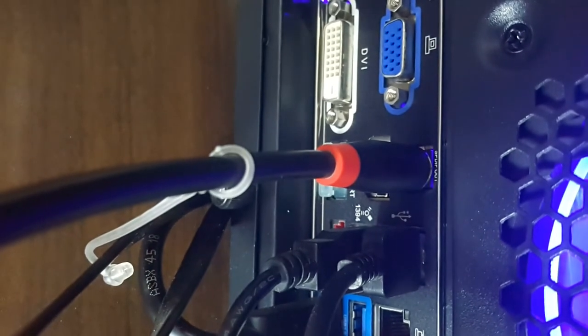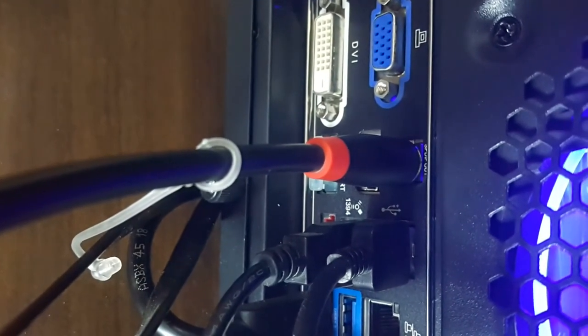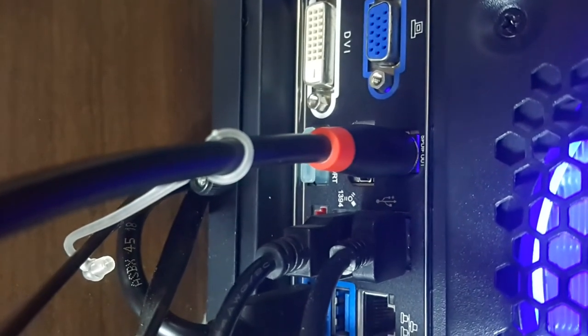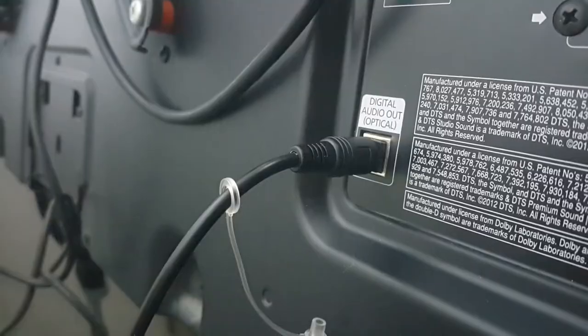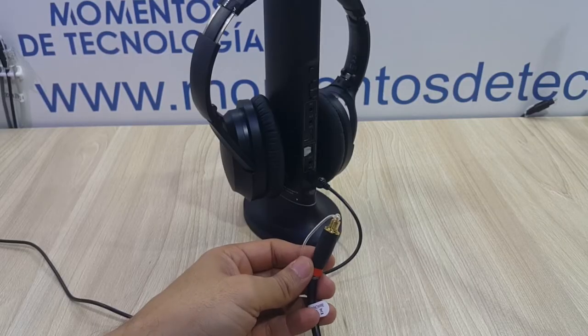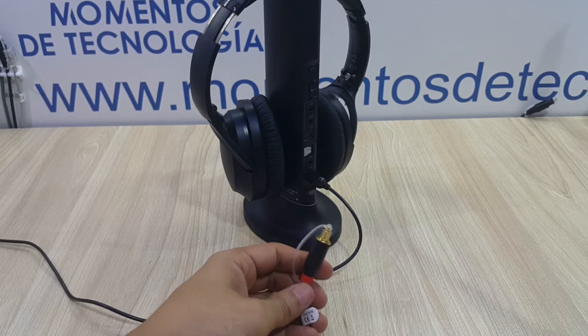Let's take a look at how you would connect these cables to your equipment. If you have an optical output either on your computer or your TV set — like virtually every TV nowadays — you're going to be able to connect this Toslink cable.